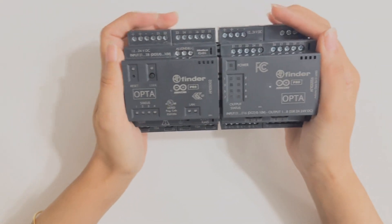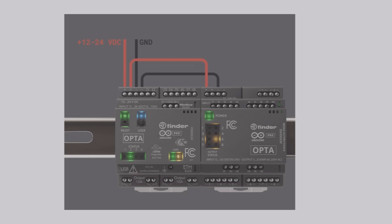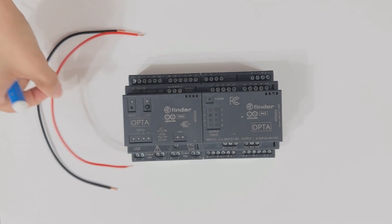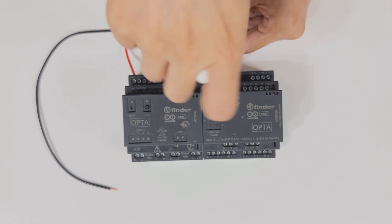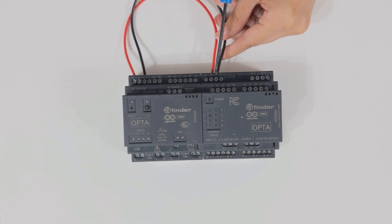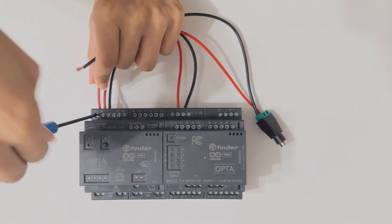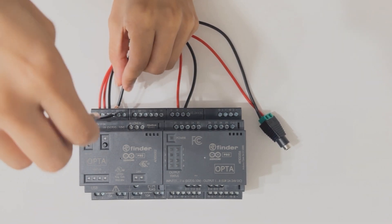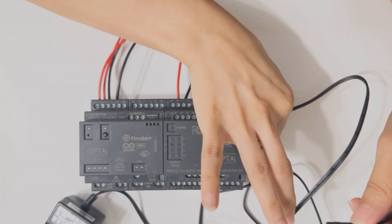The expansion unit needs to be externally powered in order to operate and be detected by the Opta PLC. Here's a demo of how to do the wiring for powering up the unit. Once we do the wiring, we also need to power the Opta PLC using a power supply. I'm connecting that using this little extension, and the power supply is connected to the electrical outlet. You can use an external power supply — I'm just using this method.